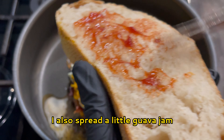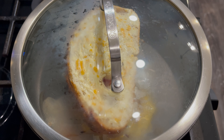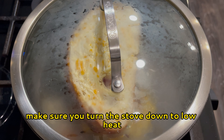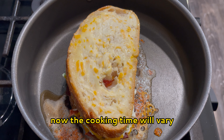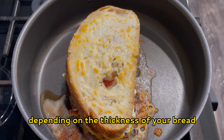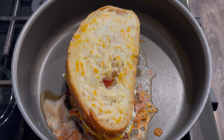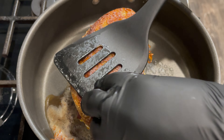Butter both slices on one side. We're going to construct the sandwich in the pan, so place your frying pan to low-medium heat and let it get hot before placing the first slice of bread buttered side down. Spread the guava jam on the other side — you can also use guava jalapeño jam for some extra spice, or none if you prefer.